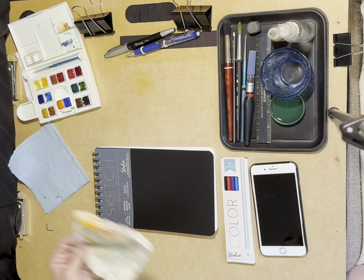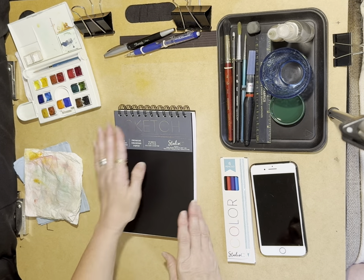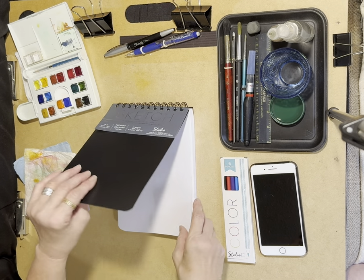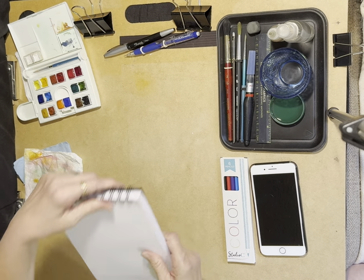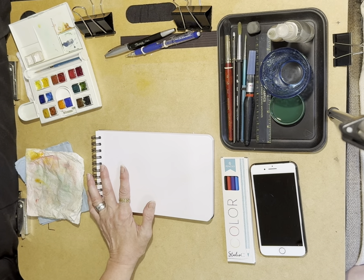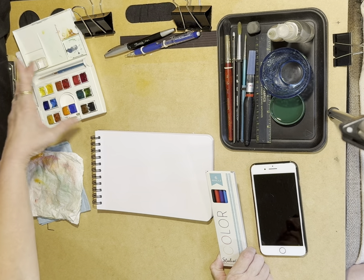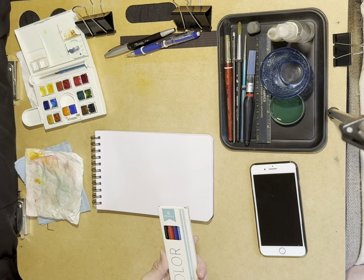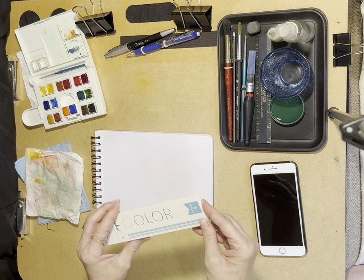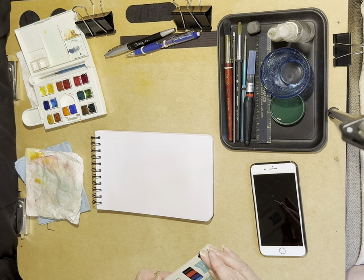I'm going to put the big one to the side for the moment and use the smaller one. I'll open it up and put it in landscape orientation since I like landscape better, and we'll swatch my watercolors and try out these Studio C six-color pencils.